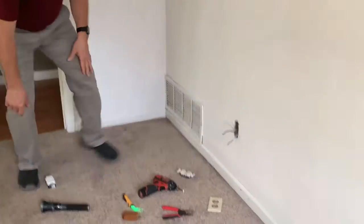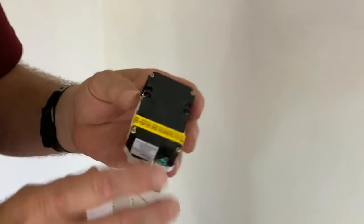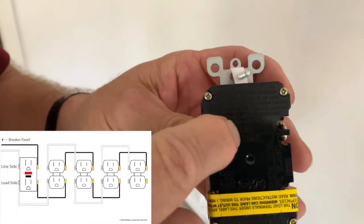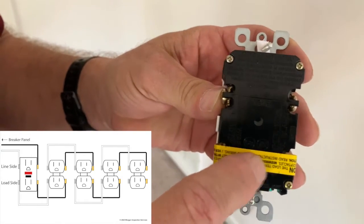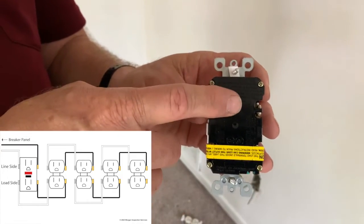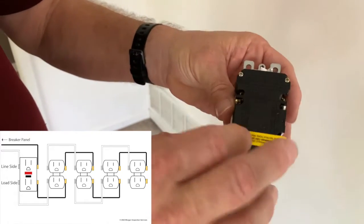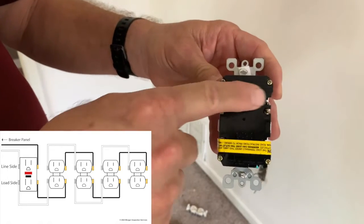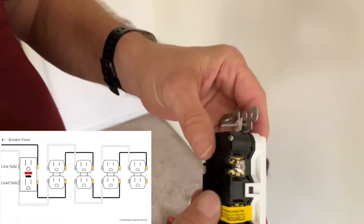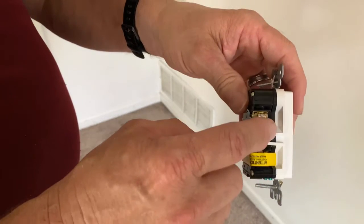Now that we know this is the first outlet in the chain, we're going to hook up this ground fault circuit interrupter. Almost all of these will come with yellow tape attached — it says 'line,' meaning that's the power coming in from the breaker panel. Under the tape it says 'load' — any receptacles you want to protect will be connected there. The hot wires connect to the terminal labeled 'line.' You've got a gold screw and a silver screw: the black hot wire always connects to the gold screw, and the white neutral wire always connects to the silver screw.